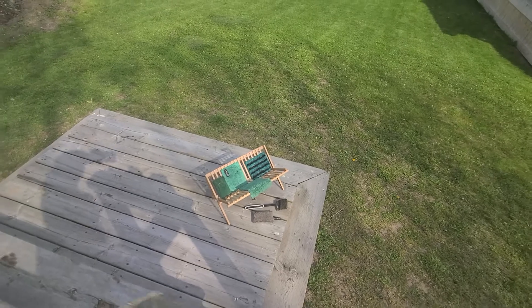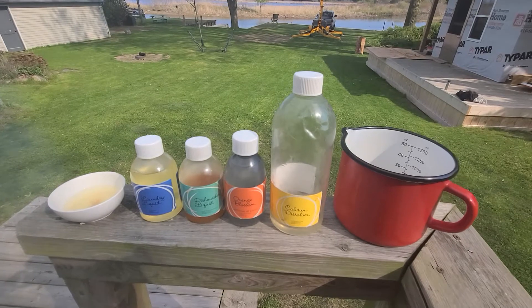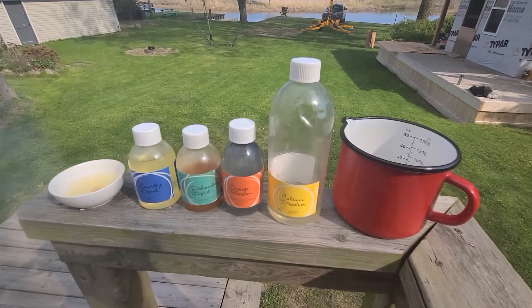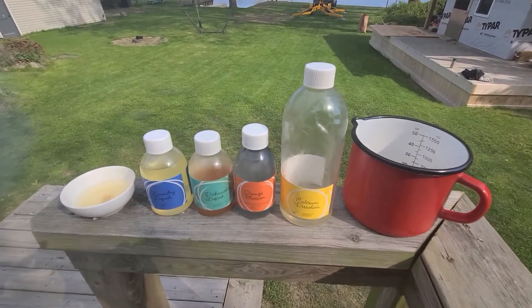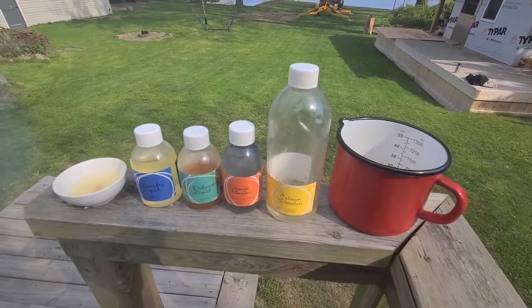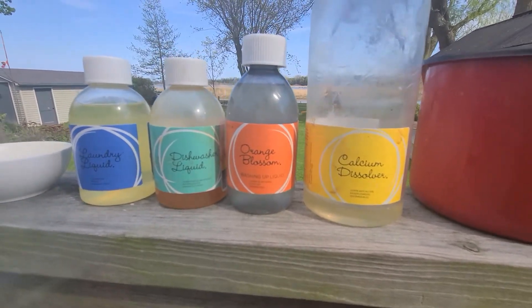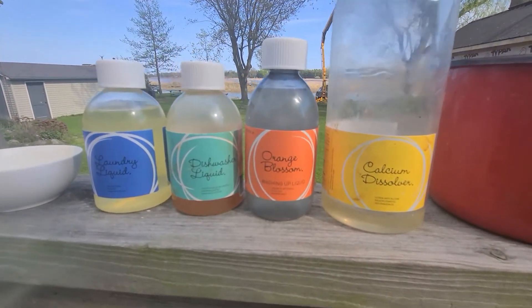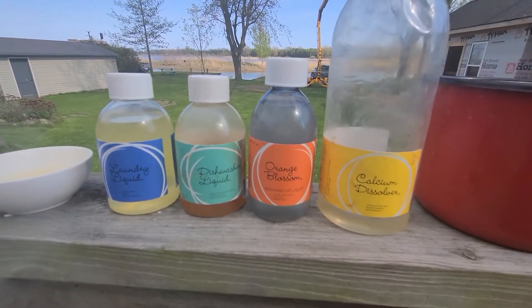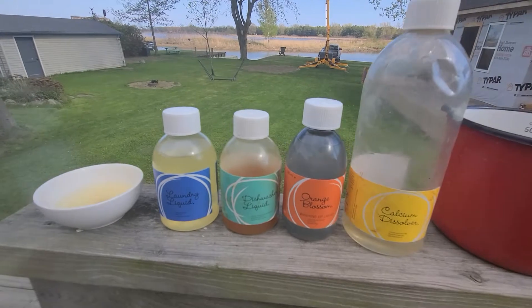The reason I'm doing this video is because I have this amazing collection of concentrated soaps. These are basically the only soaps ENJO has for cleaning. The only thing not here is the marble paste, which is for stainless steel and silver metals - I didn't use that this weekend. The collection includes the calcium dissolver, the orange blossom, dishwashing liquid, and laundry soap. I wash everything by hand, even at home.